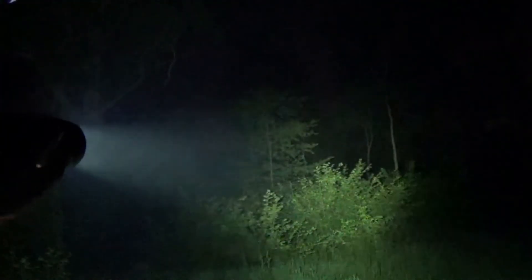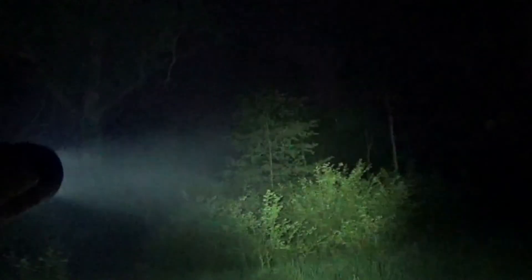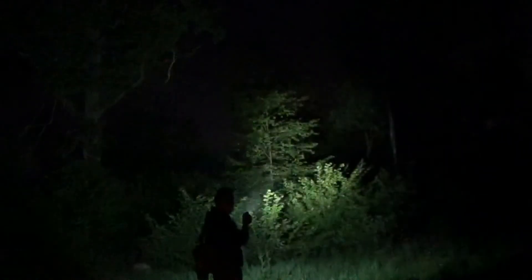Moving up again — holding down the push button takes us up to 1500 lumens, and this will run for two hours and 40 minutes. Now this is bright — hopefully you can see this in the trees. I'm looking at trees anywhere from 25 to about 100 meters away from me and it's picking them up absolutely no problem.